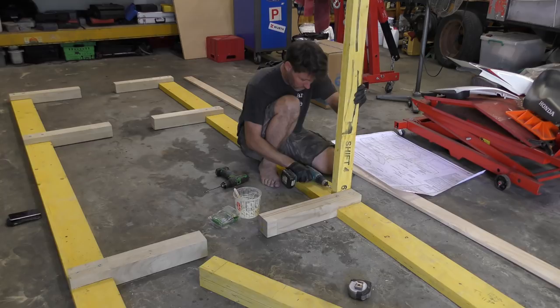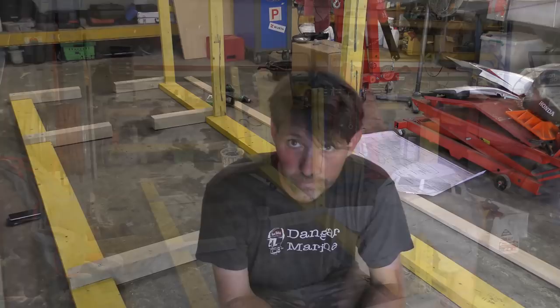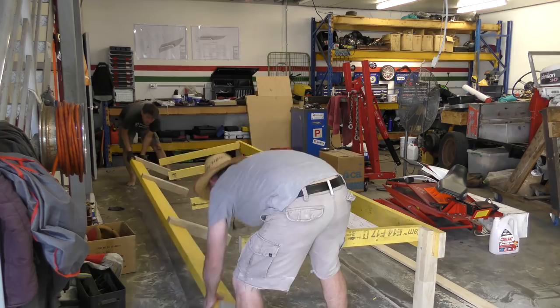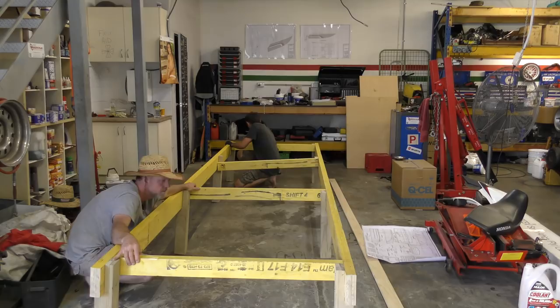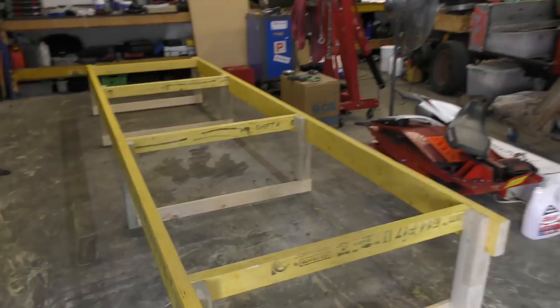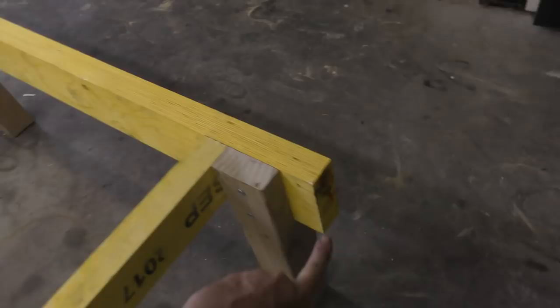I'm in luck that Paul's turned up now, so I'm going to get him to give me a hand to stand this up and screw it together in its final position. One thing I did have to do was hit it with a lump hammer to send one end forward a bit just to square everything up. Now it's squared up, I'm happy to let the glue set overnight.